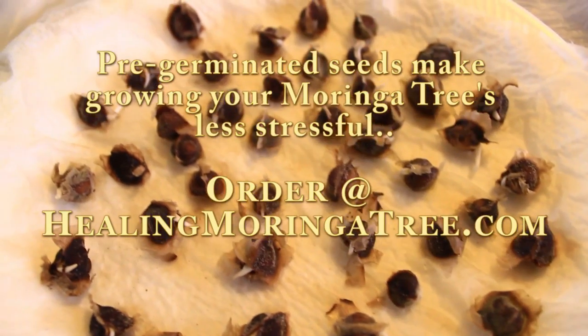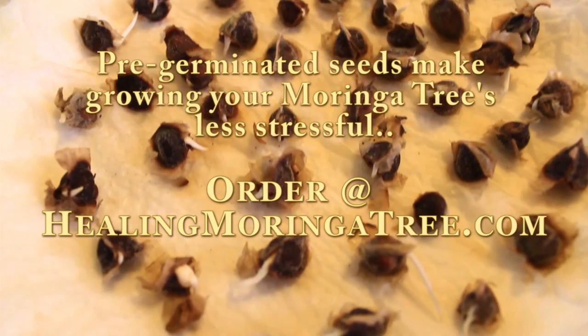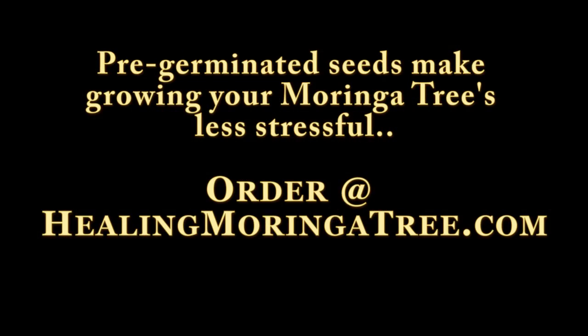You can order pre-germinated seeds at HealingMoringaTree.com — non-GMO, all natural, organic.